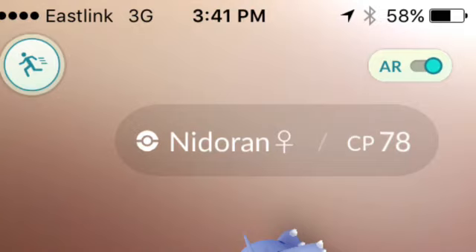Hey guys, I'm back with another tip and trick for Pokemon GO. You see that AR thing and the picture in the background? Basically, how to turn it on is switch it to the left and it'll turn on.